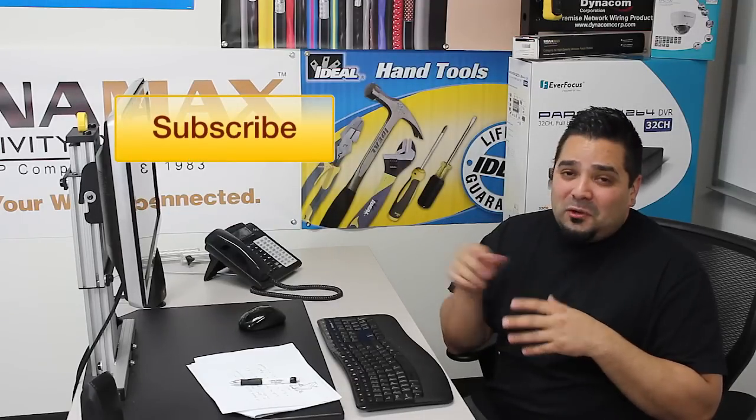Check it out. Don't forget to subscribe to our YouTube channel, and any questions, comment below. Thanks.